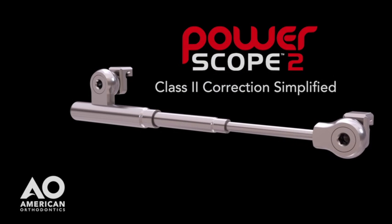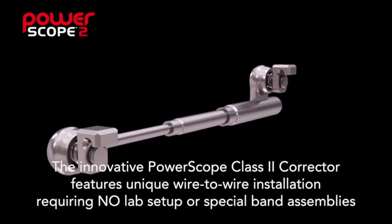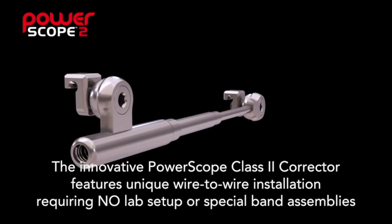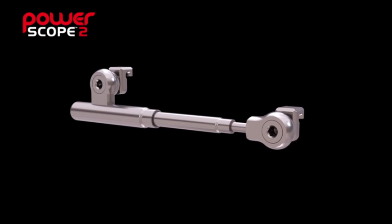PowerScope is an innovative chair-side solution for simple Class 2 correction. The appliance uses a unique wire-to-wire installation, going from package to treatment in just seconds. There's no need for assembly, lab setup, or special band assemblies, and it requires no patient compliance.